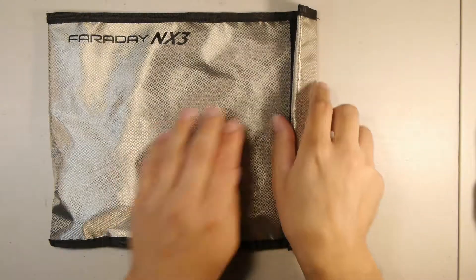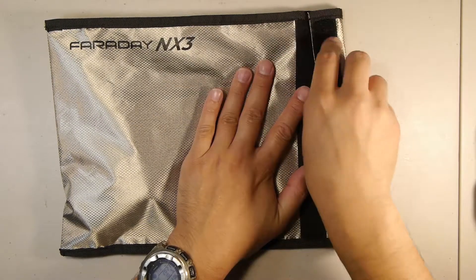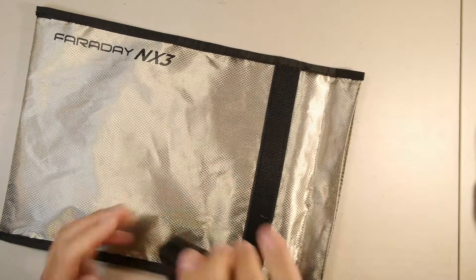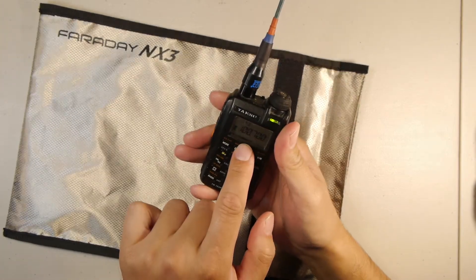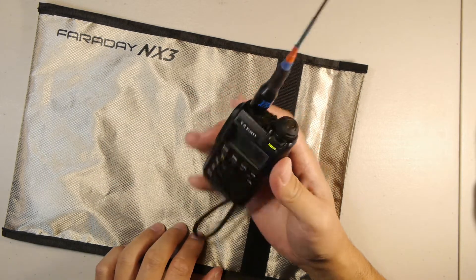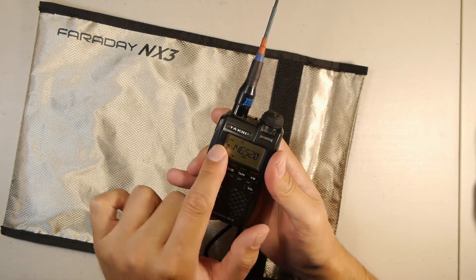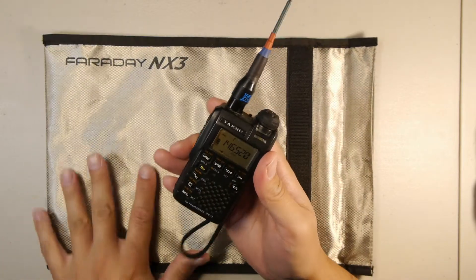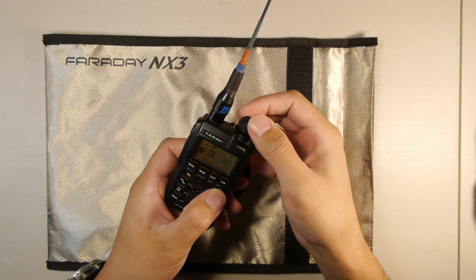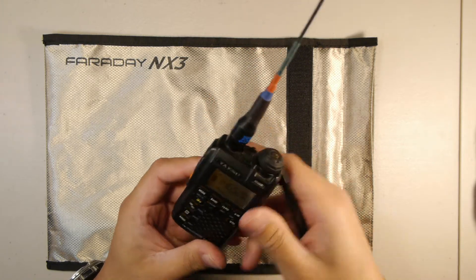Let's take that out. Now we have full signal again, even as horizontal polarized receiving a vertical transmission. Let's switch back to the two-meter setting — this is the calling frequency on two-meter ham radio. I'm going to do another quick test with the volume turned up to about 22 on the radio, and put it inside the bag.